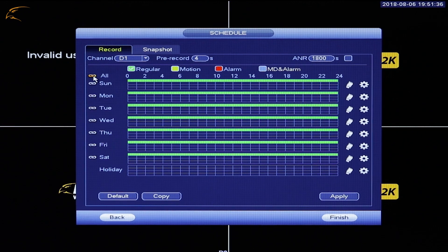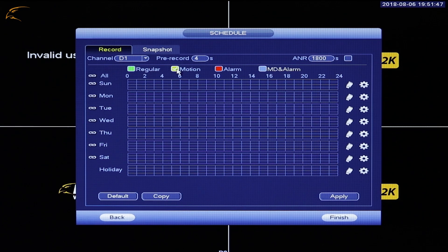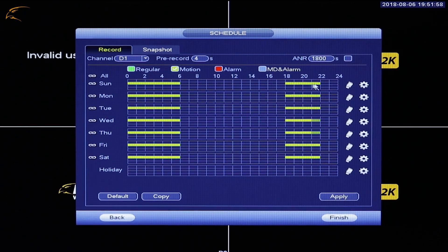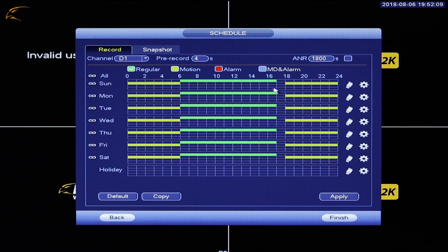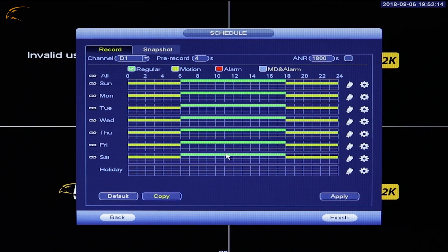Click the checkbox to the left of All. Click the eraser icon to remove the current schedule. Select the type of recording you want to schedule. To record based on motion detection, click the yellow box. Click and drag over the times you wish to record motion detection. Each block covers 30 minutes, from midnight to midnight. Any timeframe highlighted in yellow will record when motion occurs in the camera view. Click Copy to apply these changes to your other cameras. Click Apply to save your changes.